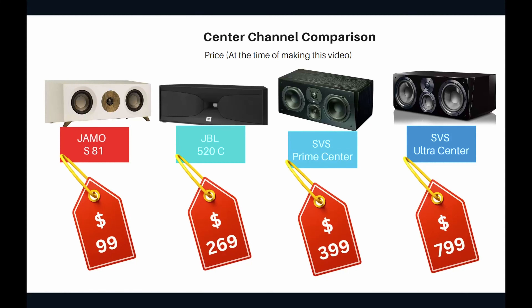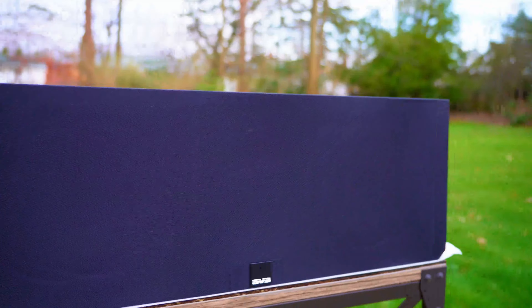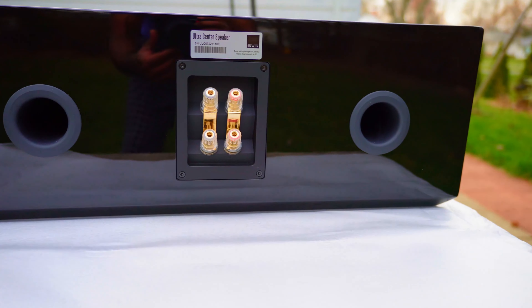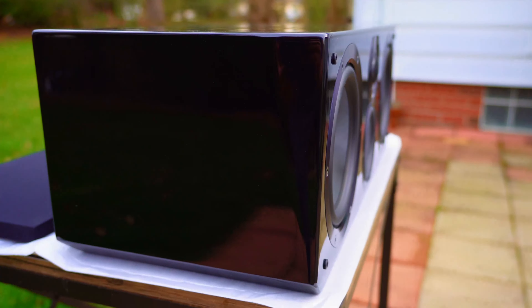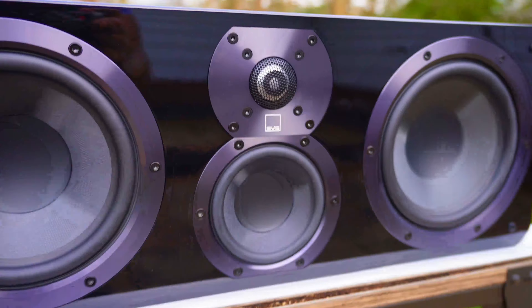The SVS Ultra Center is around $800 for both the piano gloss and black oak finishes — there used to be a $100 price difference but that seems to have changed. It's on the expensive side, but you get very good audio quality and decent looks. It is a big, heavy box overall, but very impressive.